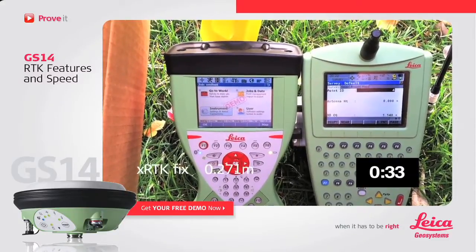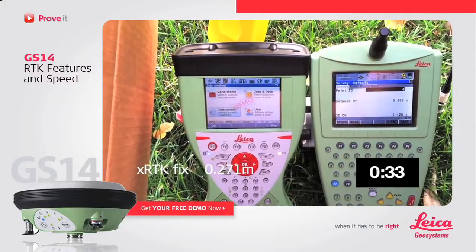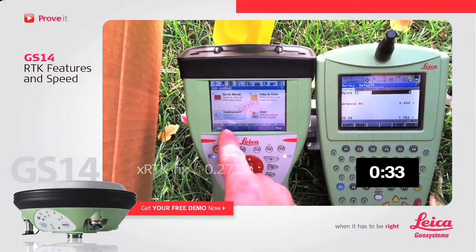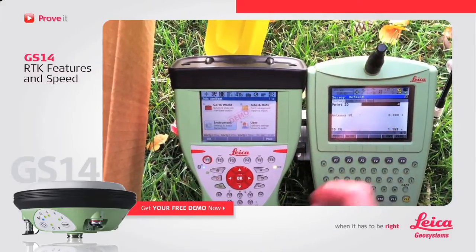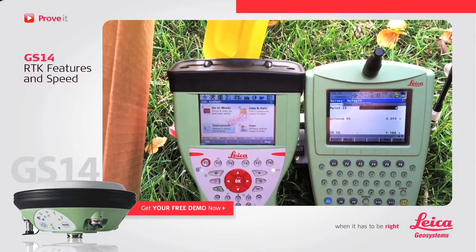And there we have an XRTK fix, two and a half tenths of a meter accuracy on Viva. We're still well over a meter on the 8.5 standard 1200 firmware.